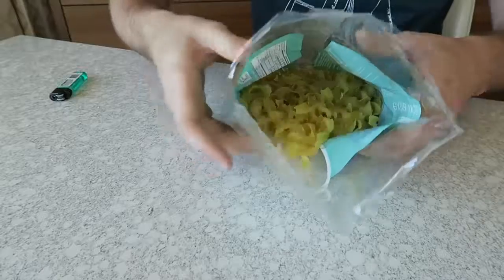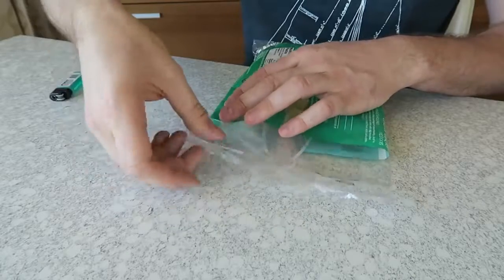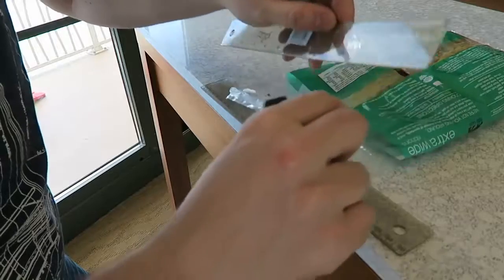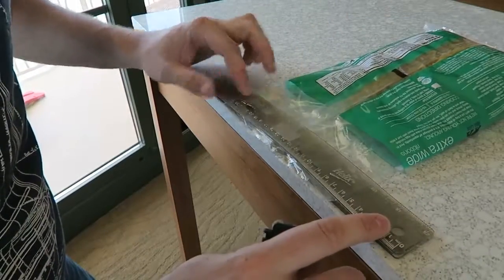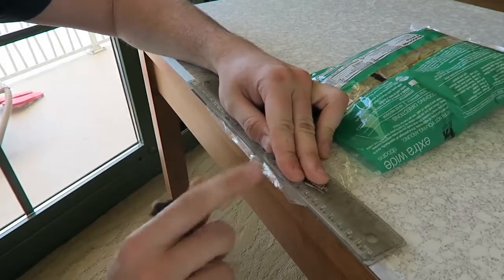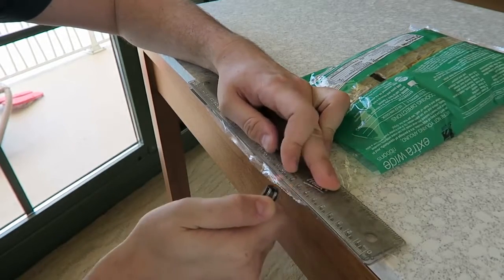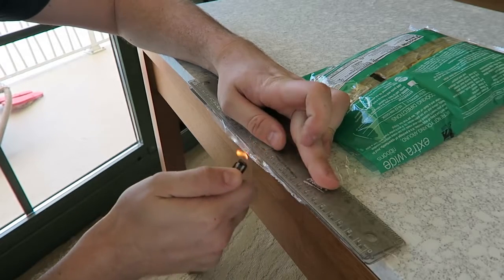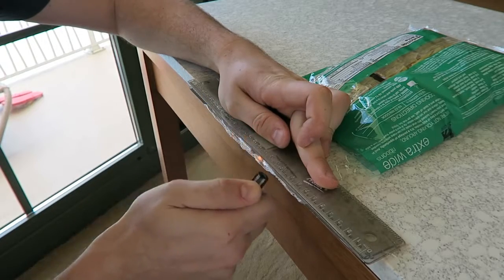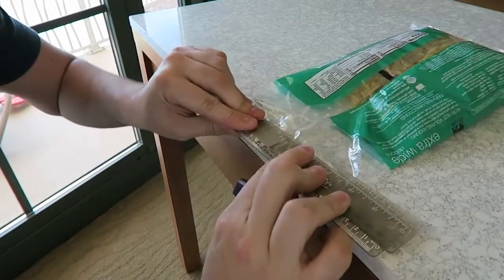Also, you can do the same thing with a macaroni bag. You only used half of it and you don't want to keep it open in storage because it's just going to go stale. So put a ruler down, then put the plastic bag, and put another ruler right on top of it. You see there's a little bit of plastic sticking out. Best way to do it is on the side of the table — that's the easiest — then just melt it together. It will only melt where the ruler is, so it seals really easily. Just pull it and stick it together with both rulers.